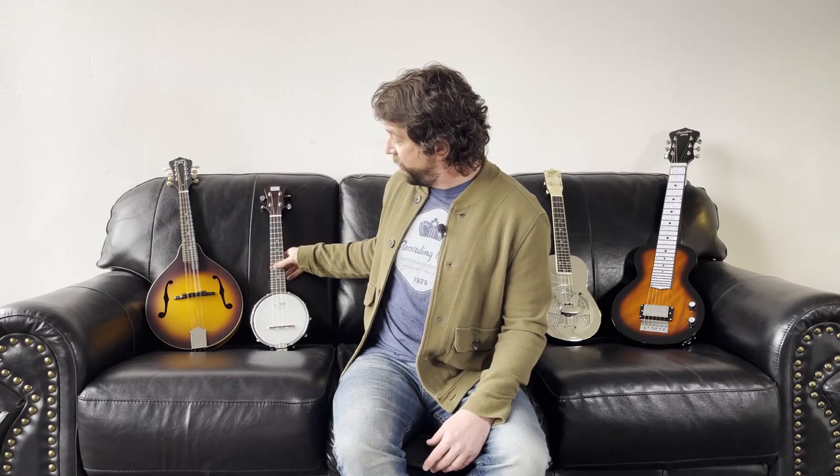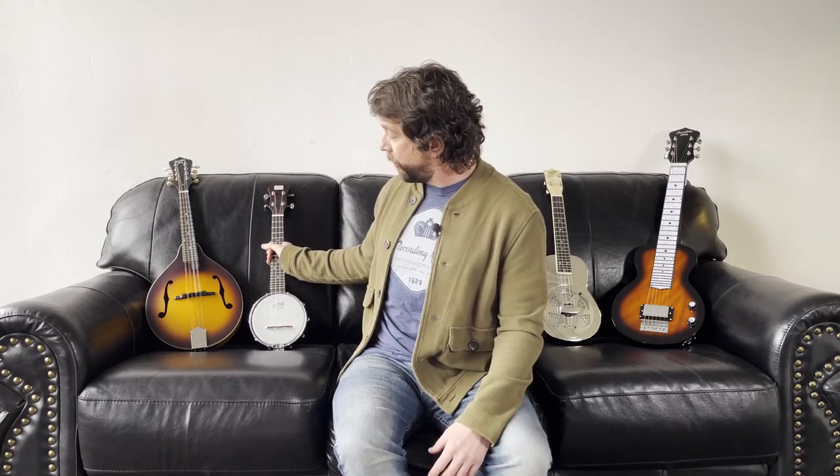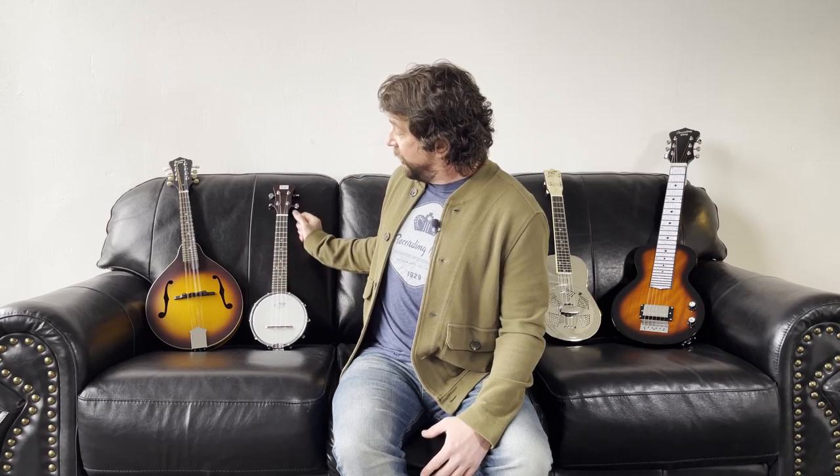Next, the banjo ukulele. This is our RKU25. It's kind of in the Madison series, as you see a similar Madison style of some of our other banjos. When you look at these smaller instruments, hopefully you're thinking that instantly they're fun. And talk about fun, the banjo ukulele is definitely on that style.